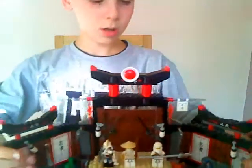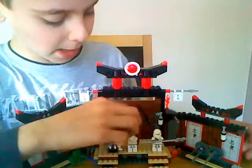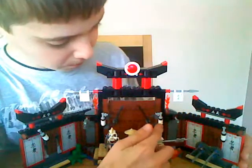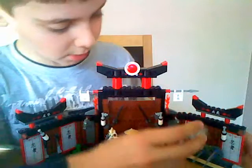So here it is, the Spinjitzu Dojo. It was 30 quid — I got it in a Lego shop. It was £30. Quite worth it, though I think it should be £25 or something like that.